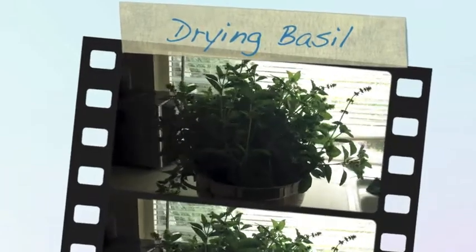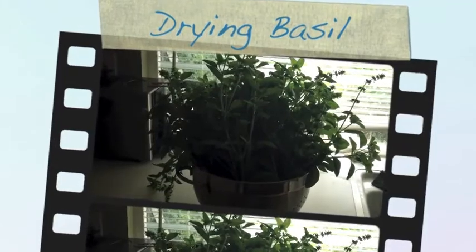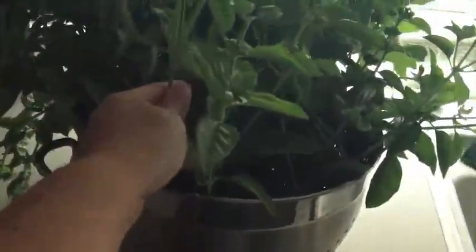Good morning. This is Margo with Breaking Urban Ground. I've just got done harvesting about half of the basil that I have, so let me give you some reference here. This is my hand — this is a huge amount of basil.